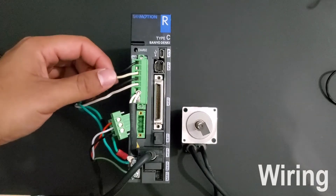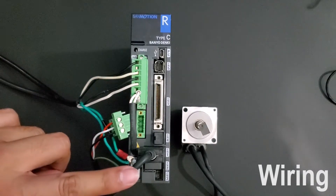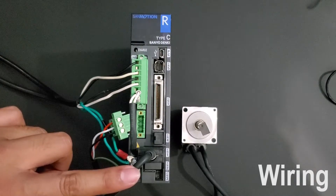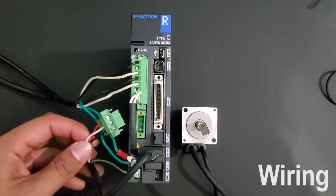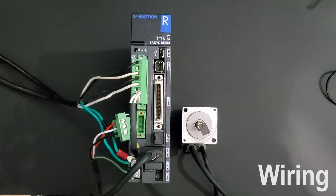Once you have connected your main input power, your control power, and your motor encoder connector, you are ready to initialize the drive. Please do not connect your motor power connector since we need to change a few parameters before being able to run the motor.